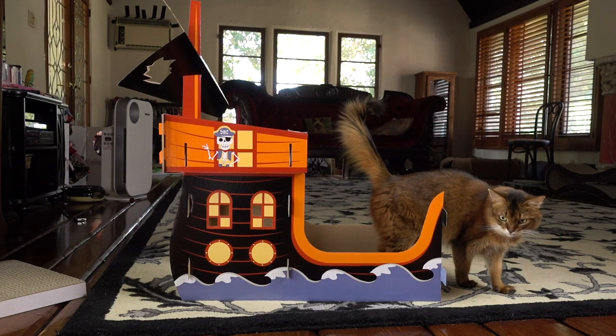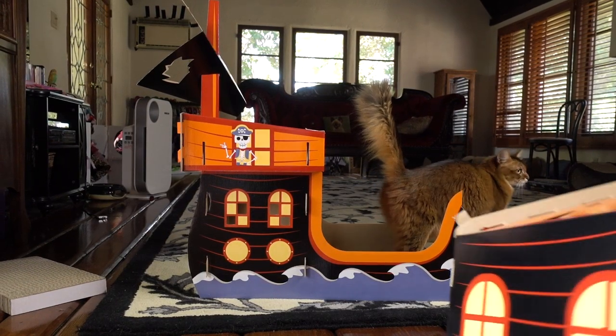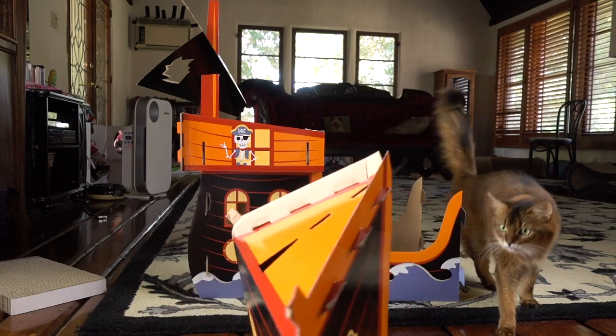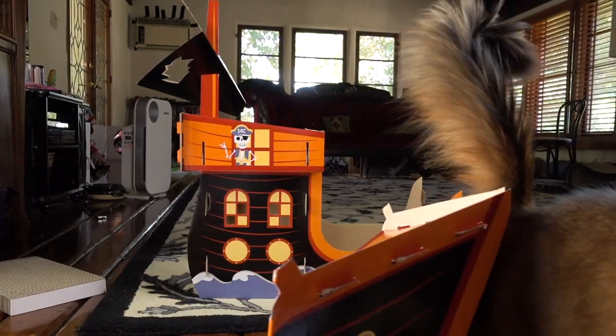So we've got the main part of it built. Now we just have to build the front part of it. I've already got this part here — this is going to be the front. I've got to put the mast in.